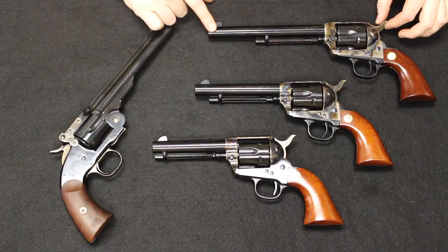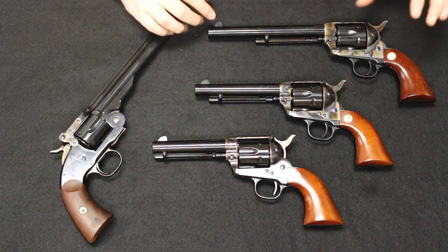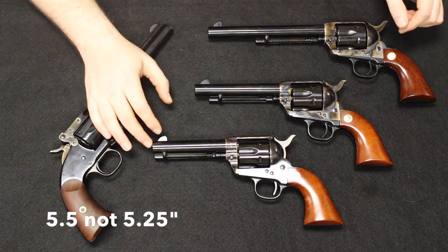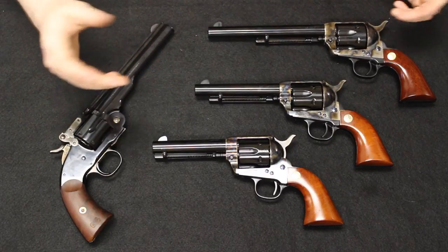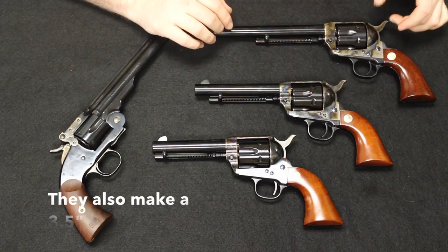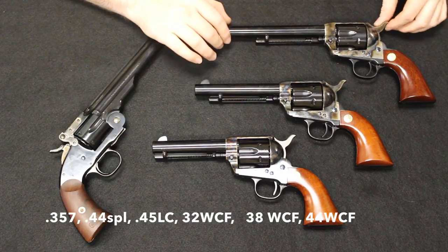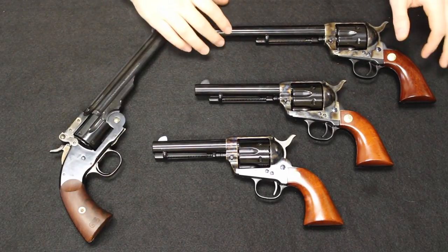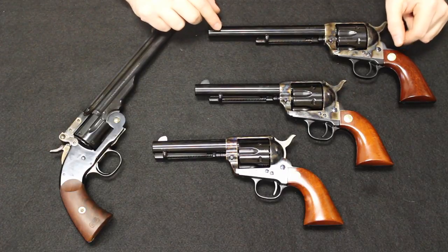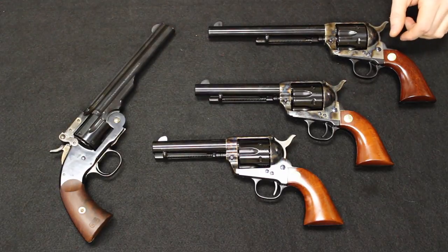The Single Action Army is also made by Uberti and imported by Cimarron — also beautifully made. You can get these in the 7.5-inch, the 5.25, and the 4.75-inch barrels, and possibly other barrel lengths. Calibers include .45 Colt, .357, and others. The original caliber of the Single Action Army was .45 Colt, .44-40, .38-40, .32-20, and .38 Colt.